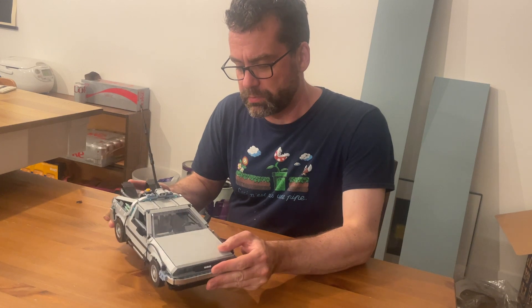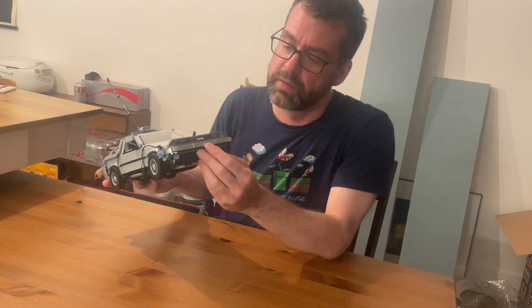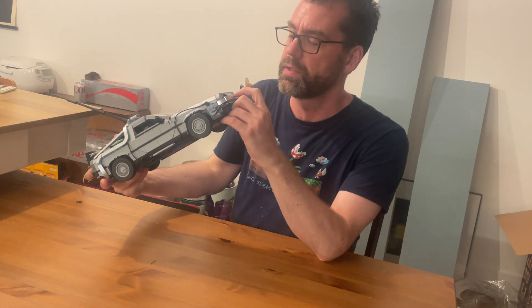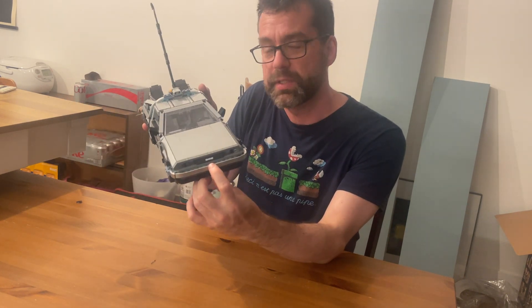Hello, this is the LEGO DeLorean. It has the DeLorean logo in the front — the DeLorean Motor Company, DMC.